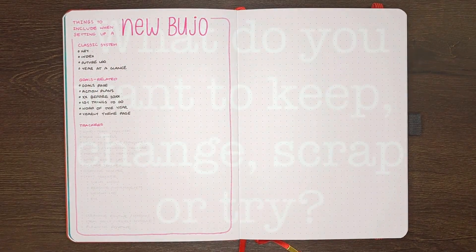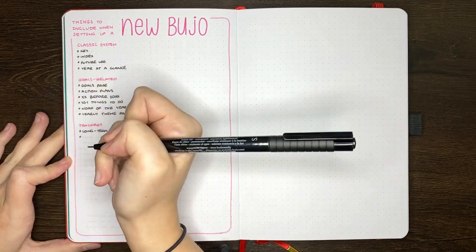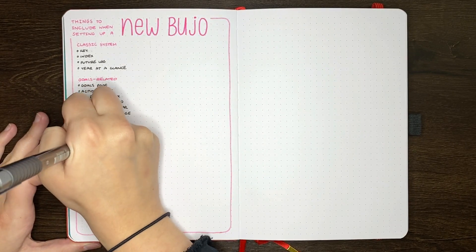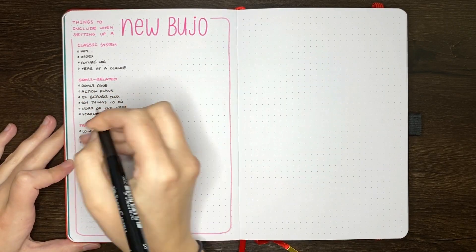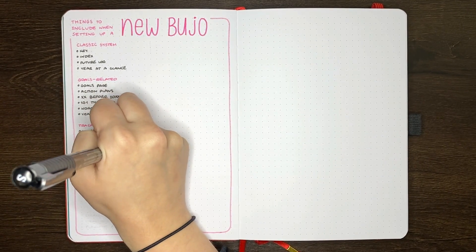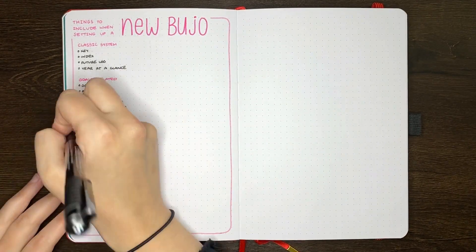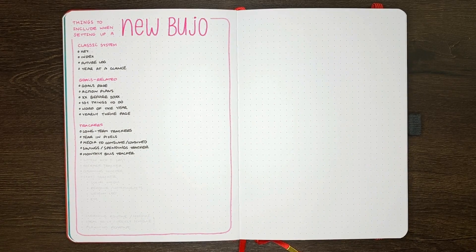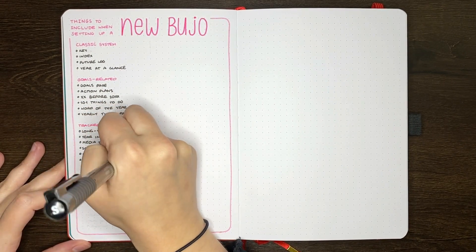It's also good to consider what you want to keep, change, scrap, or try. If you've journaled previously, it's good to consider which layouts worked really well and you got real value out of, and which ones you got some value out of but could be designed in a better way — either to make them more user-friendly or more meaningful. Think about any layouts that didn't really work at all, or anything that you want to give a go. What I like to do is designate a page at the back of my journal to write out any ideas I have for my next journal, giving me a handy reference when it's time to set up.